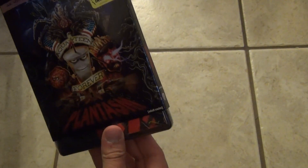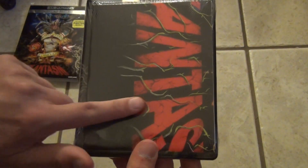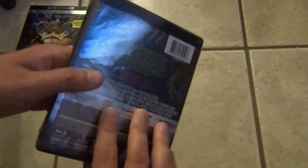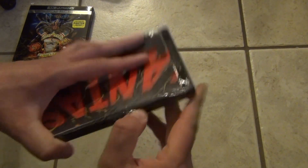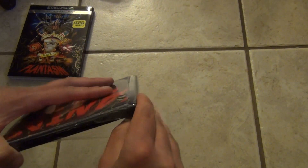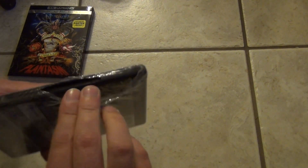Let's go ahead and take a look at what we've got inside. First things first is the poster right here — as you can see, they got that right up front and center. So what I'm going to do is actually open this up first so we can take that poster out of the way, and then I can show you the 4K case.